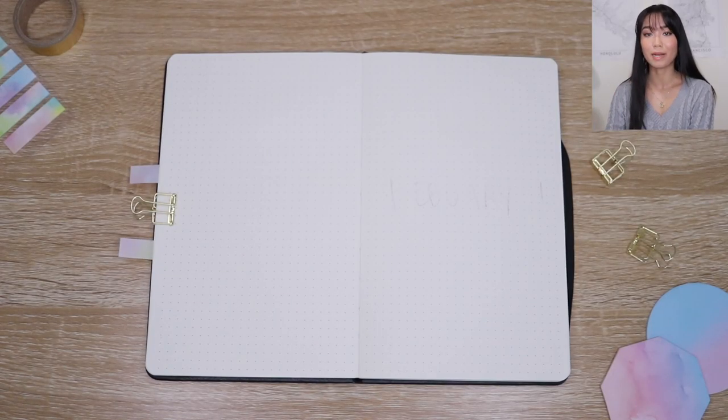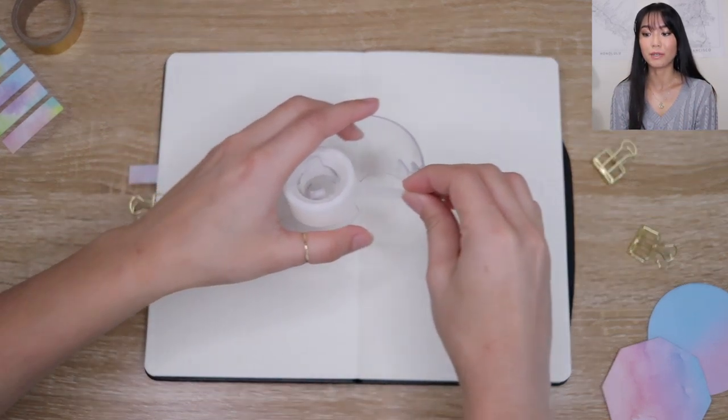Hey everyone, it's Michelle, and today I'm sharing my February bullet journal setup for any of you still scrambling to get your February spreads all set up. All of these spreads are very practical and beginner friendly, very simple and minimal — I don't do any crazy drawings or illustrations. If that sounds like your kind of thing, then keep watching. I'm going to be looking at my computer screen and following along with the video.